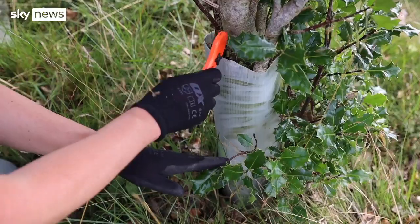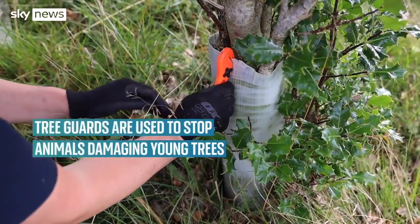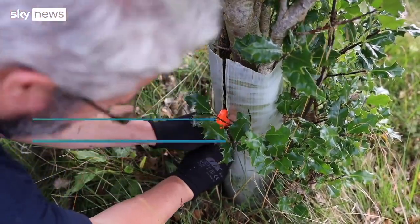This year we're aiming to remove 40,000 guards from the landscape, working with partners like Tubex to make sure that they're recycled correctly.